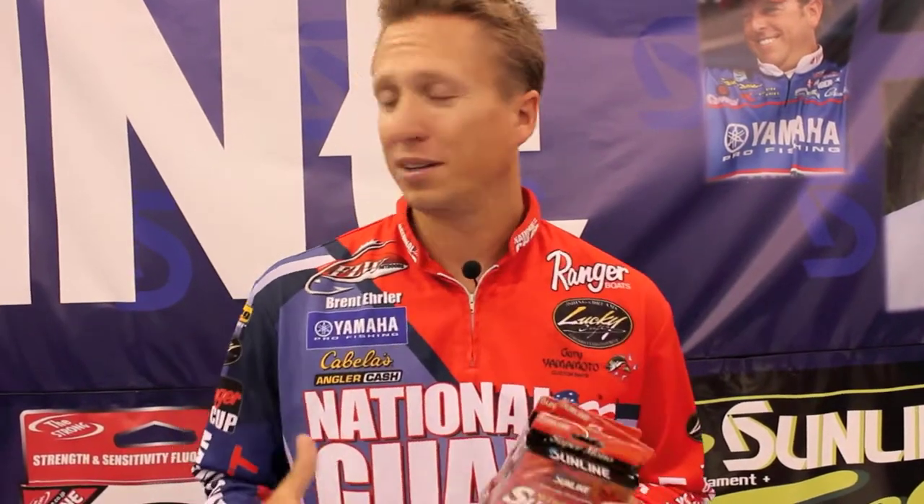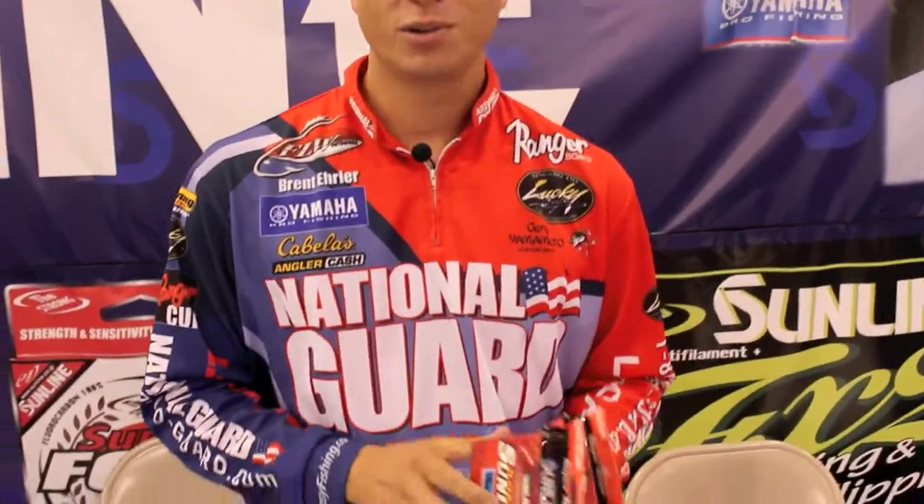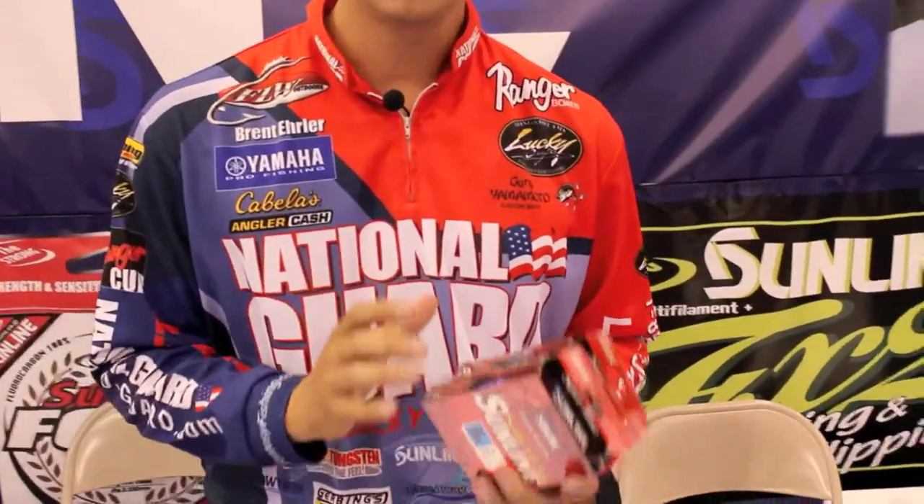Hey, I'm Brent Ehler. We're sitting here at the iCast Show 2010, in the Sunline booth. A couple things that I really want to show you guys that's new this year is the Super Natural Sunline, which is a really strong monofilament that Sunline is making.